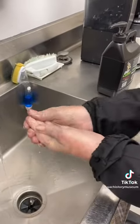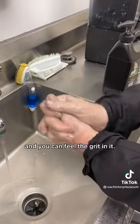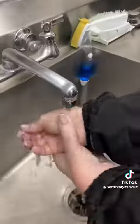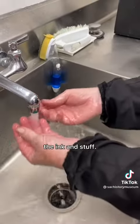Just a little bit of moisture. It's nice and thick and heavy, and you can feel the grit in it. That sure does shift the ink and stuff.